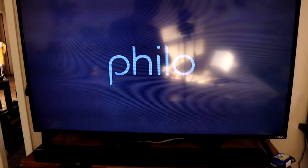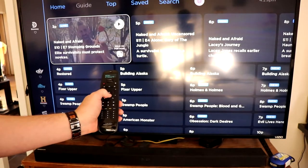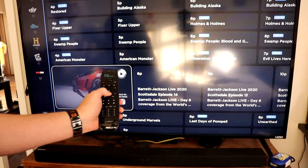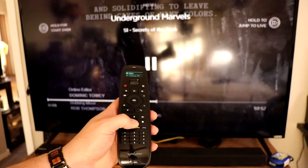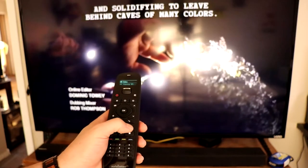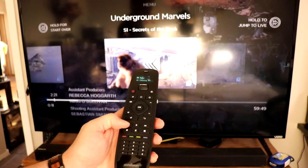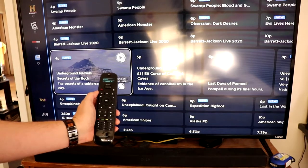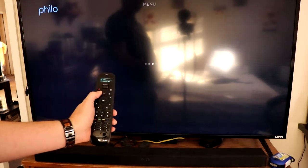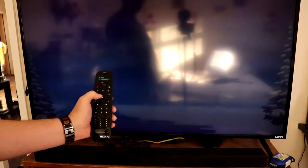This is basically the remote control usage. The OK button selects things, and the arrow button allows you to move around on the screen pretty easily. You can select a channel, pause, play, fast forward, really fast forward, go in reverse, and then go back using the little hamburger-looking button. You can also exit using that as well.